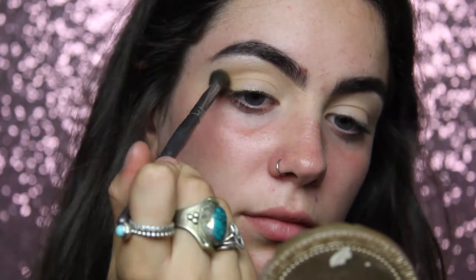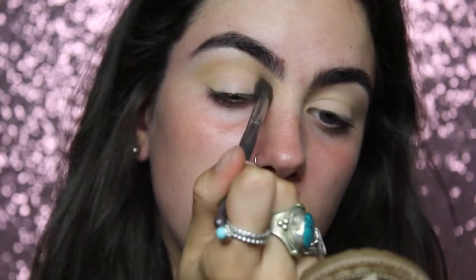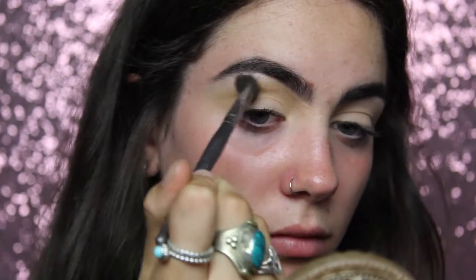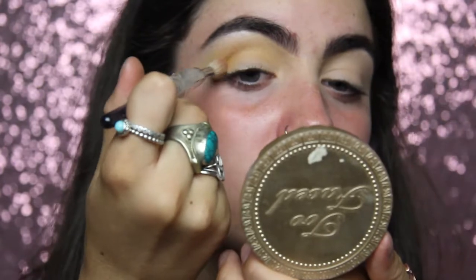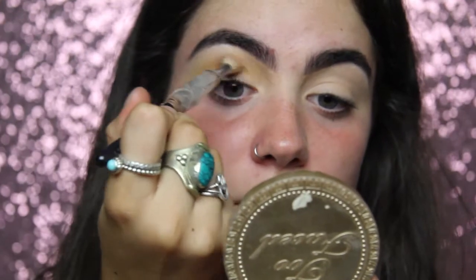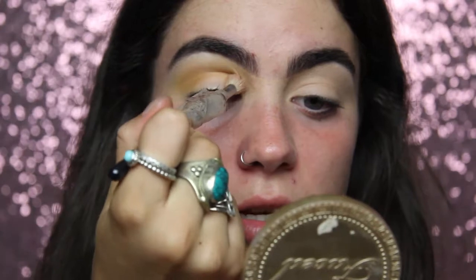For my transition color I'm going to get the color Edge from the Anastasia Beverly Hills Subculture palette. This is just a nice yellow tone and it's going to act as my transition color for all the colors to blend into. Then on a smaller taper brush I'm getting the shade New Wave, which is a bit of a darker, more orange-yellow, and I'm putting this a bit lower than the first color.